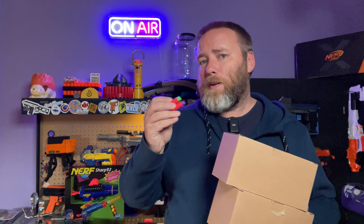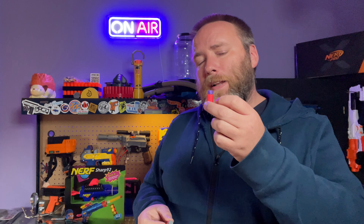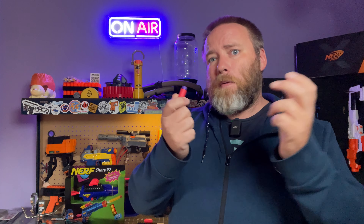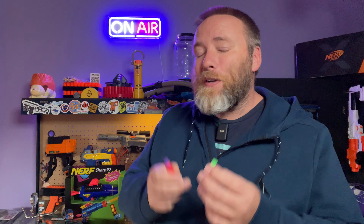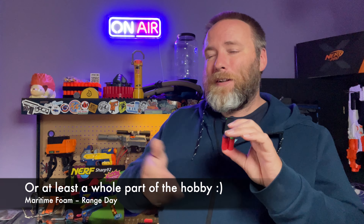I'm still a fan of the regular one-gram-ish worker dart too — those are great. If you're new to the hobby and wondering what's different: worker darts are generally a little shorter than a lot of our Dart Zone darts. These worker darts tend to run way better in a Nightingale and a lot of the worker blasters, and generally have fewer feeding issues in angled talon mags. The glue on the heads is also very durable — we didn't have one single dart come apart. The foam is nice and stiff too, which reduces jams.